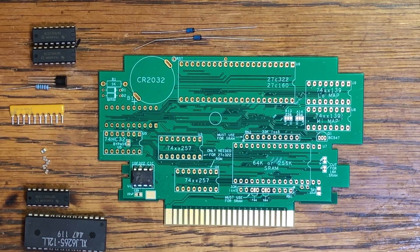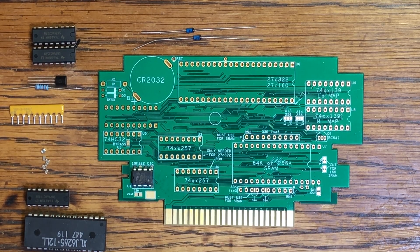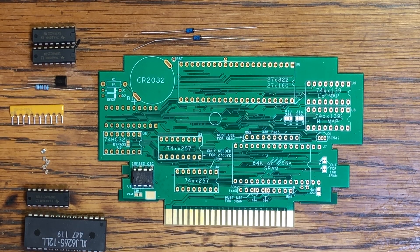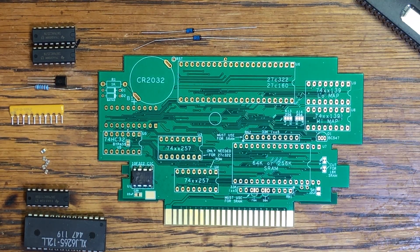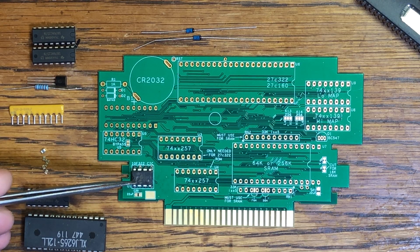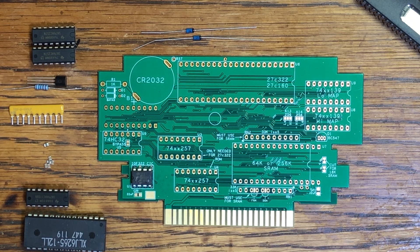Today we're going to showcase the do-it-yourself SNES reproduction board. To save time, I have already programmed the ROM and mounted the CIC — the CIC is the security chip. The first thing we're going to do is mount some capacitors; get the easy stuff out of the way first.